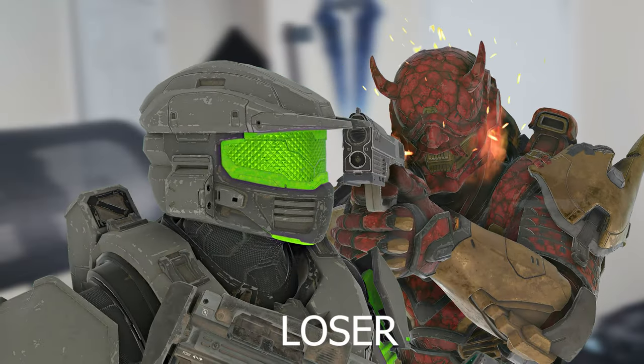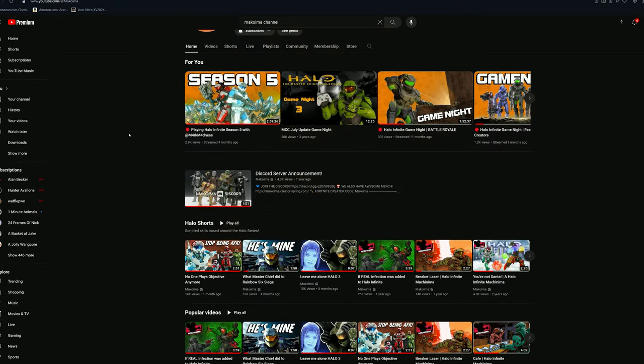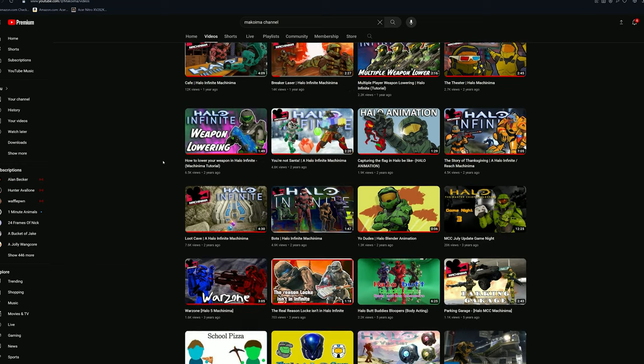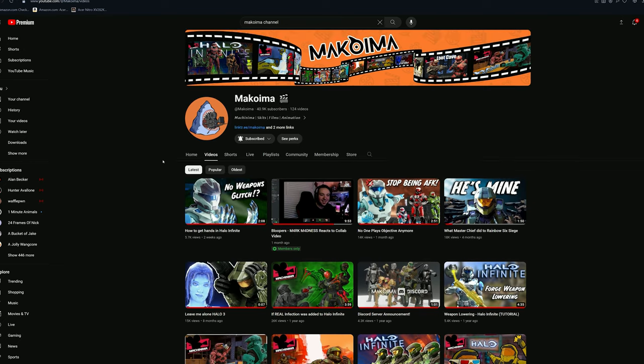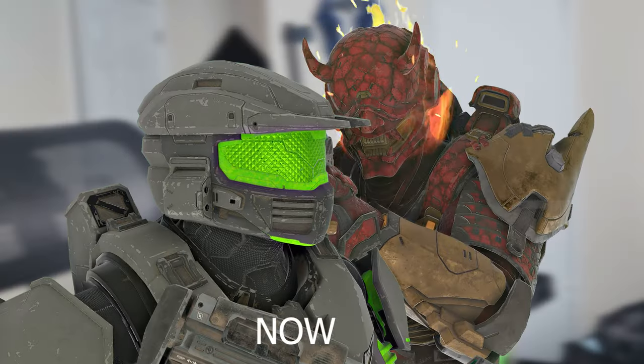For the 10 people who have watched this video all the way through, go and check out Makoyama. That's what I've been up to for 10 months. We make machinima skits, random stuff, animations, blah blah blah. Just go check it out. It's cool, it's fun, it's great. I will see you.